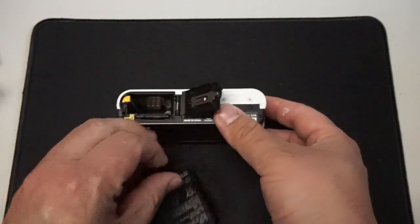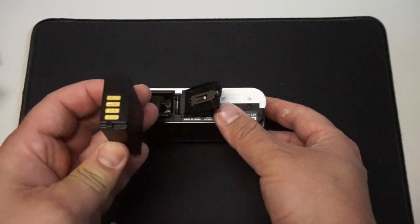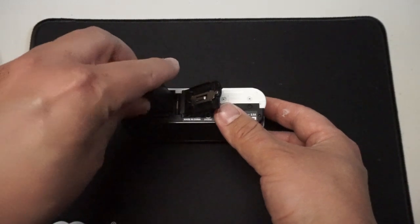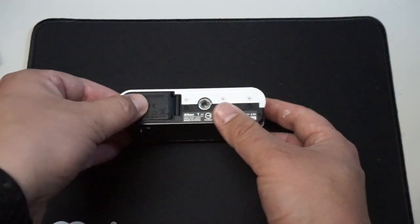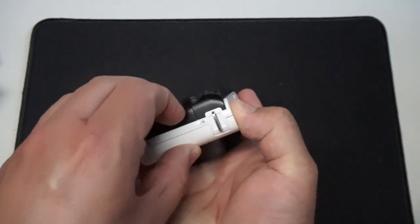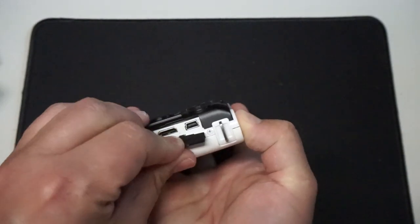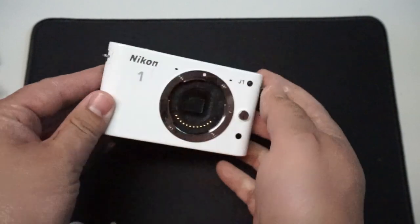The battery was dead — or so I thought. So I started figuring out how the heck I was going to charge this. I don't have a charger. I tried to charge by USB; it has a USB port here but that's a no-go, and looking online it does not support USB charging. This is an old camera.